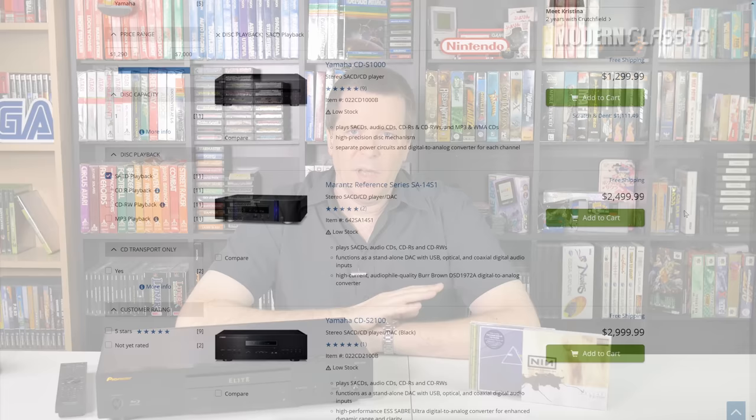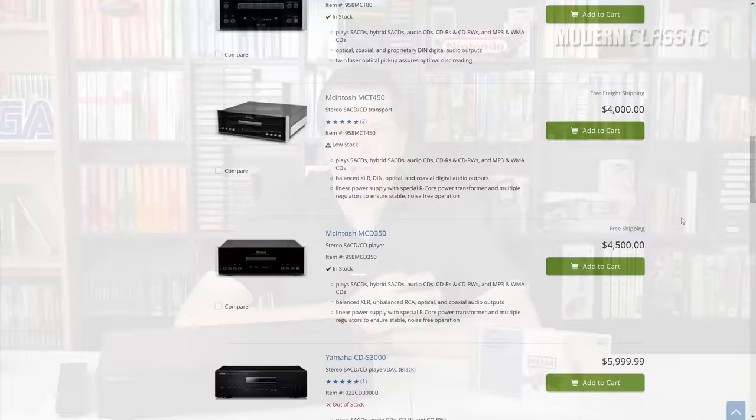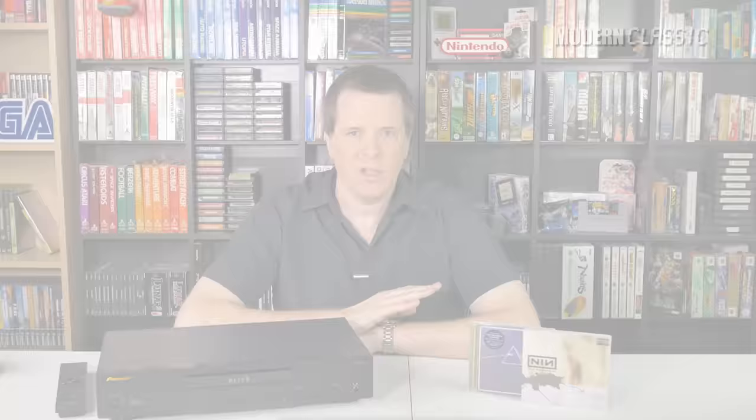Now you can still buy a new SACD player, but remaining players are generally audiophile components and pretty unreasonably priced if you're planning to use one just to play a dead format. So I set out to buy something used. Used SACD or universal players can be had for as little as $20 or $30. I had a few things I knew I wanted: something that looked like a real component, a digital connection since my receiver has no multi-channel analog inputs, and I didn't want to spend more than $100 including shipping. All those things narrowed my search down to mostly universal players made between 2010 and 2014.